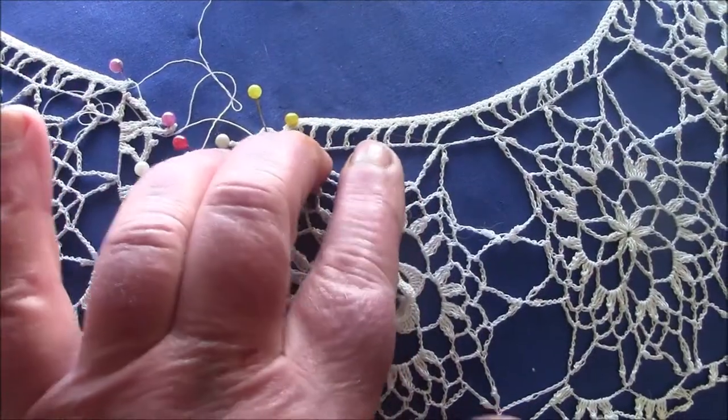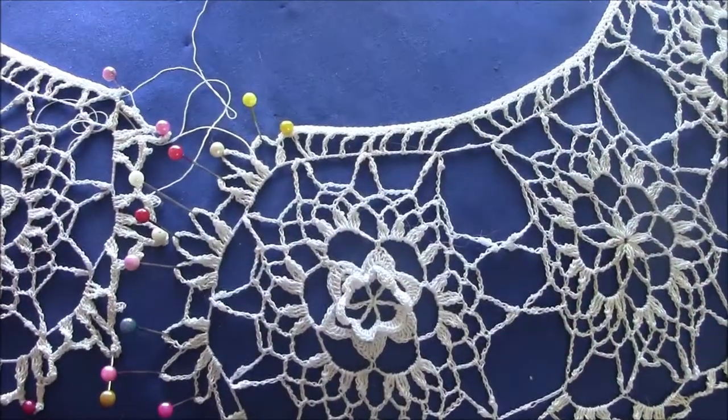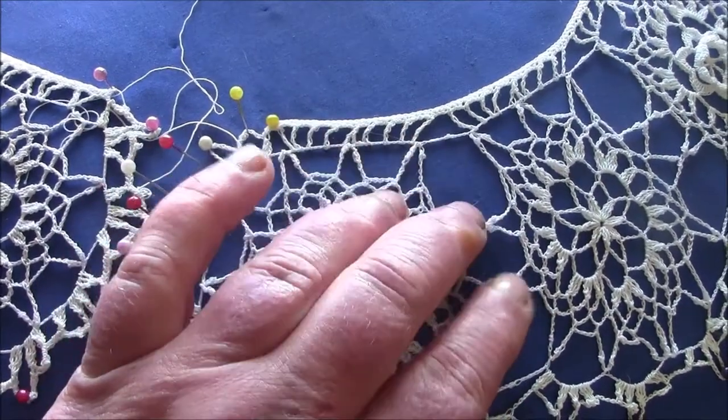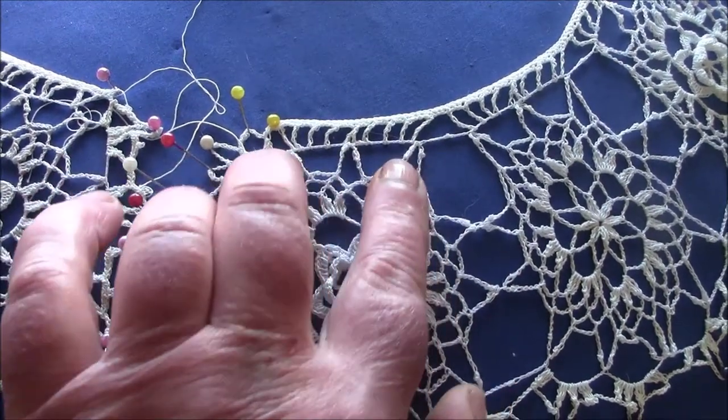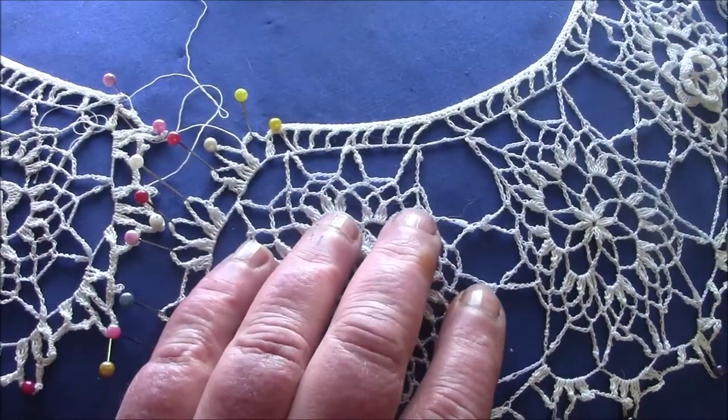I had only put two loops at the top, so I had to rearrange all the medallions and re-crochet the last row so that I would have three loops at the top. Keep that in mind — it's very, very important.